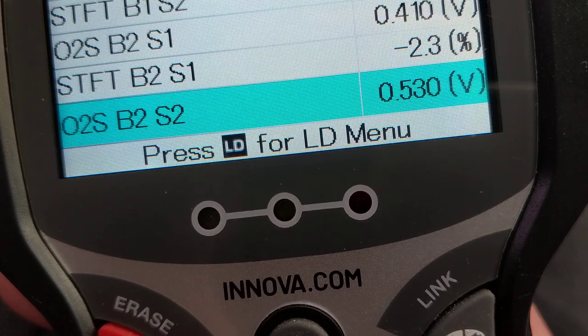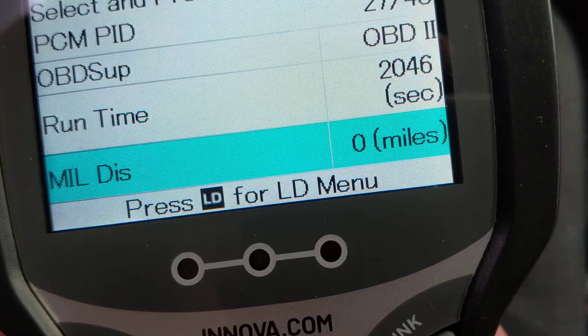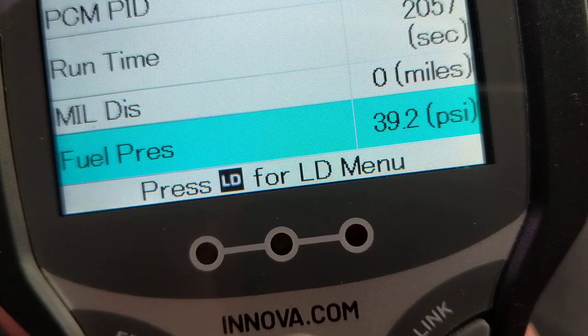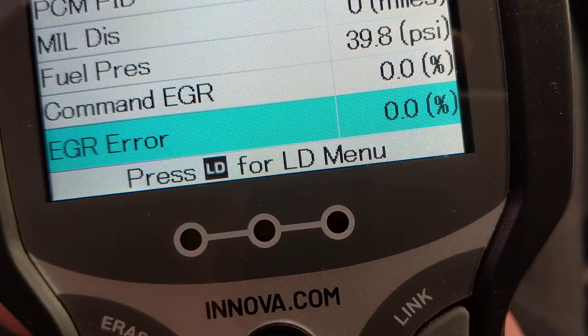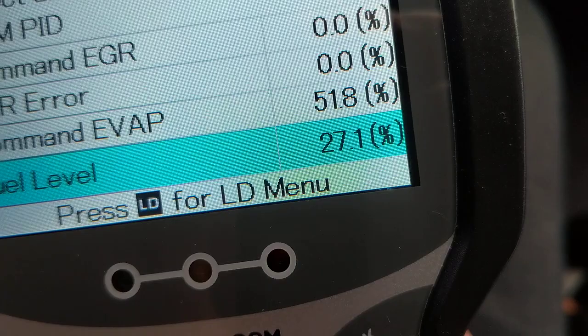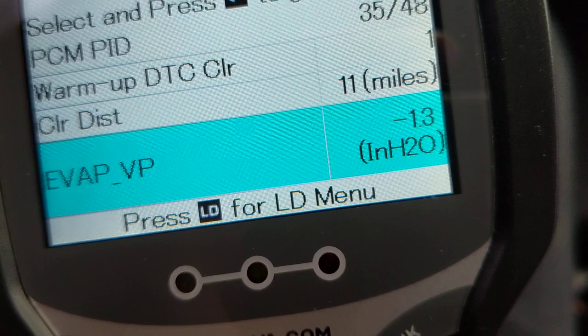This is sensor two, bank one — short-term fuel trim again, which we'll cover in more detail. Runtime shows how long the car has been on, along with any malfunction codes. Fuel pressure is currently 38 psi — when you first turn it on it's about 50 psi and it settles to about 39. You can also command the EVAP/EGR on to check for any leaks. Fuel level is at 27 percent, coming from the fuel level sensor.